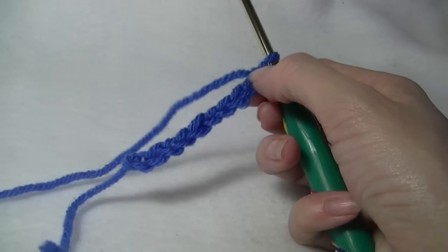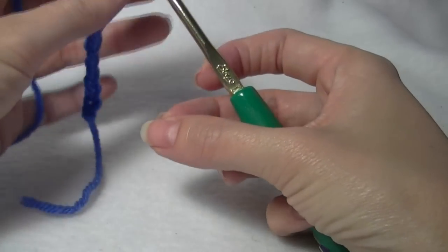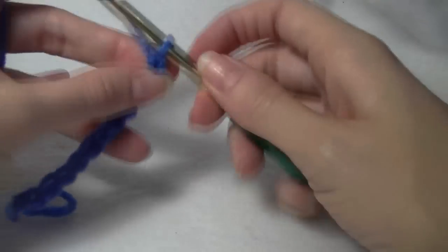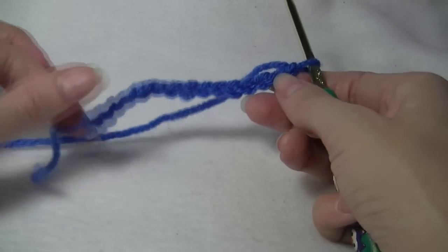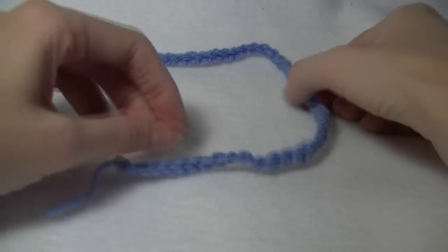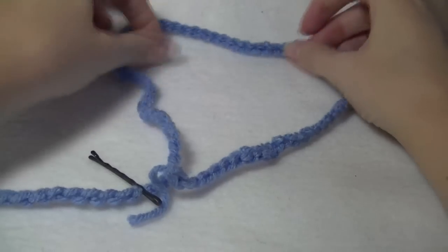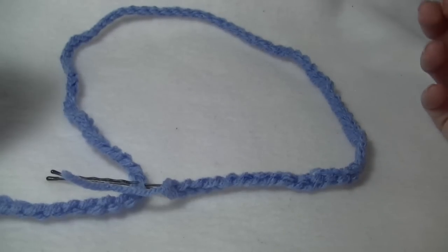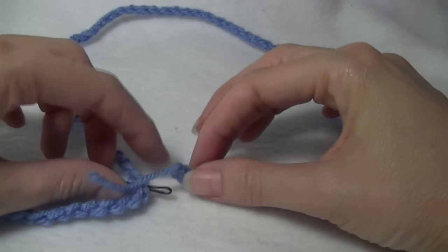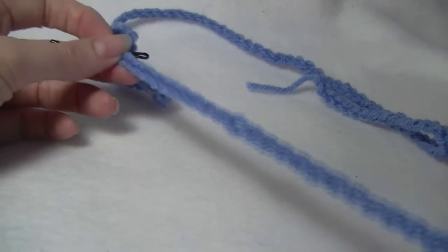We're going to make a chain one and a quarter times our head circumference. To work out a quarter, take your head circumference and divide it by four, and add that number onto your head circumference. If you don't have a tape measure, here's an easy way: make your chain, wrap it around your head to mark your head circumference, keep chaining, then fold that length in half and in half again — that gives you a quarter. Keep chaining until you have that extra quarter length. If you've gone too many, that's fine, you can just take chains out.